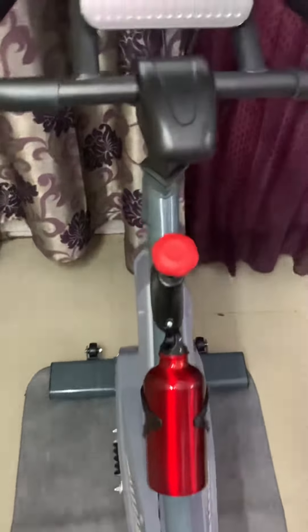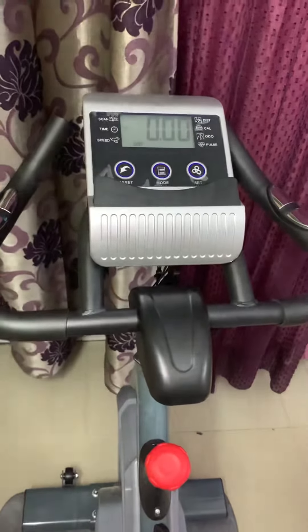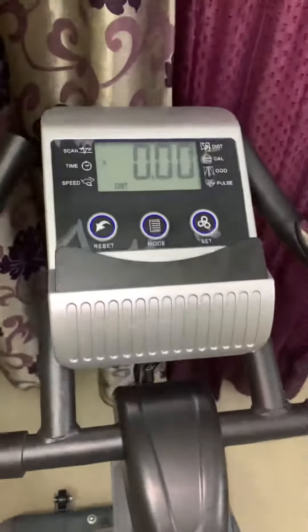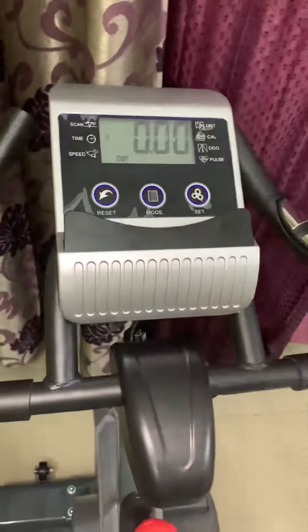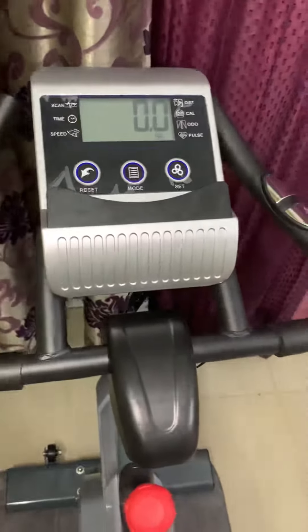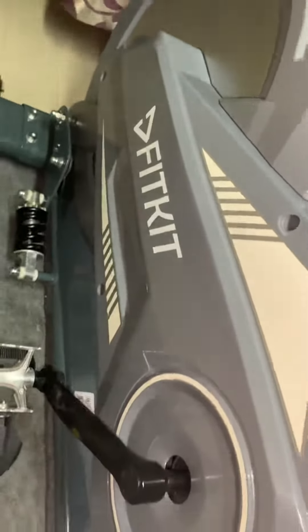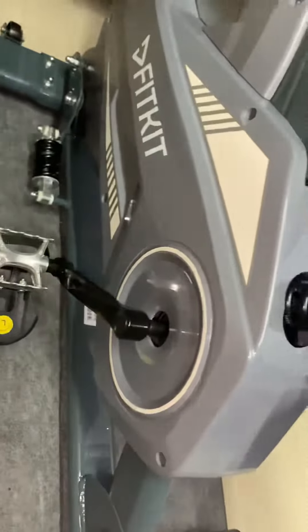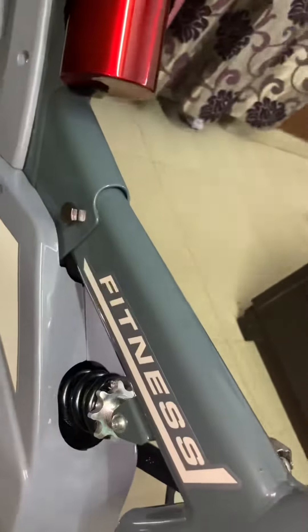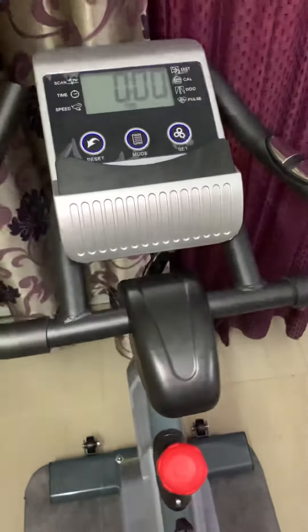The company has provided all fitment like rinse, nut ports, and everything, which is very easy to fit at home. You can see this fitness bike. Thank you very much friends for watching.